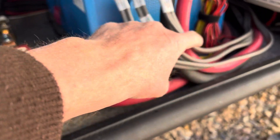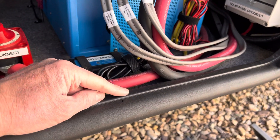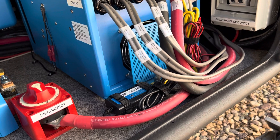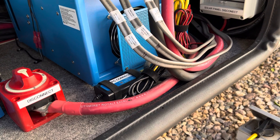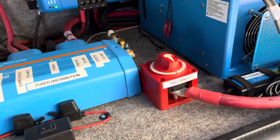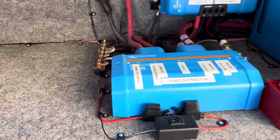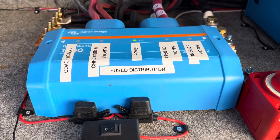There is metal underneath this, so if I ever get T-boned in a car accident that would be pretty devastating and may cause a problem, but it would probably pop the T-fuse in the other compartment. I can always disconnect it here as well to service it or just to shut it down for winter. In previous videos I talked about the fuses that are in here.